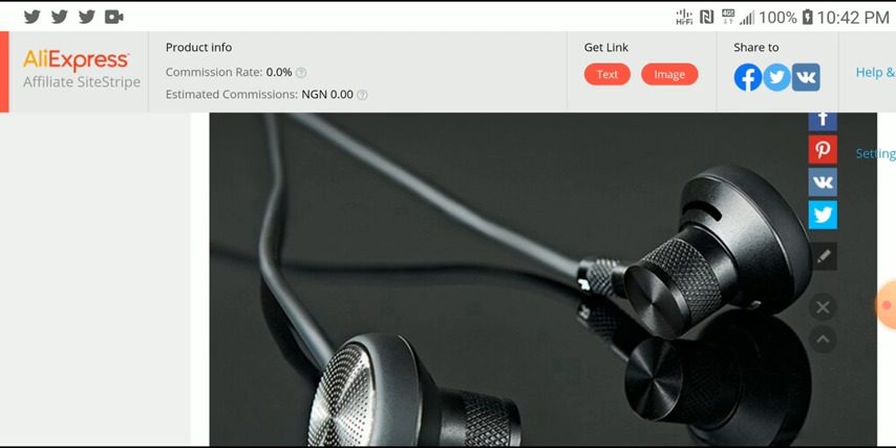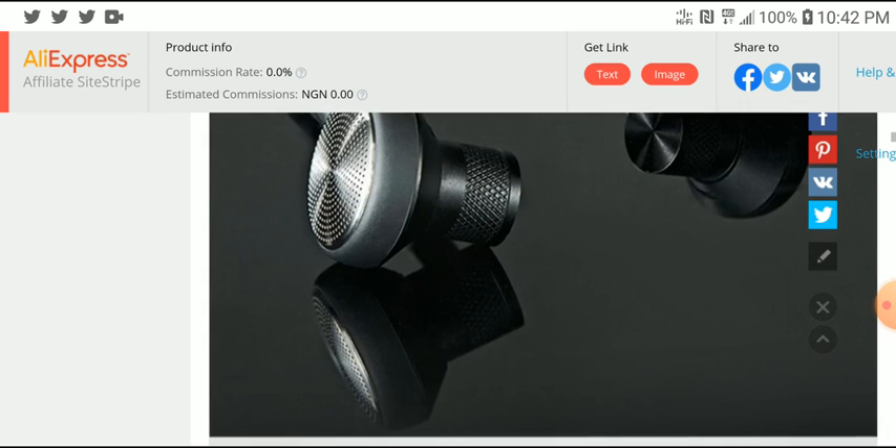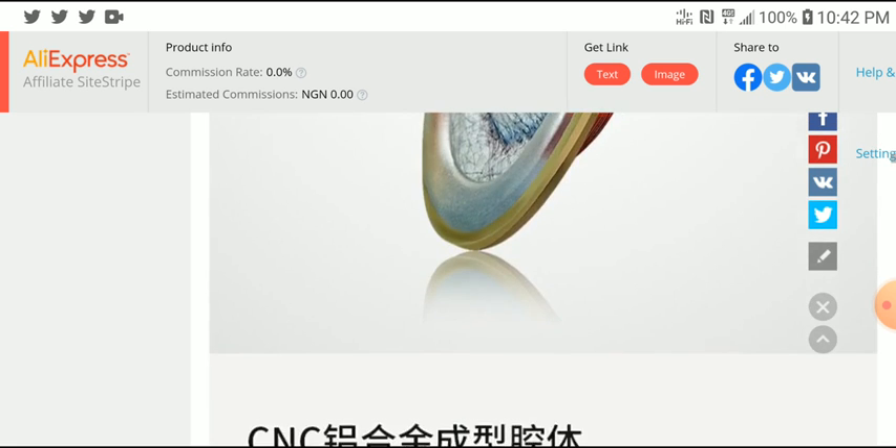How well will it perform against other competition in its price range, like the Moondrop SSR, the Moondrop Spaceship, the original Spaceship? There are so many other flat earphones like the Monks. I don't know whether this would be able to beat out the Monks, because a lot of people keep saying the Monks are kind of like the best sounding earphones they have purchased.